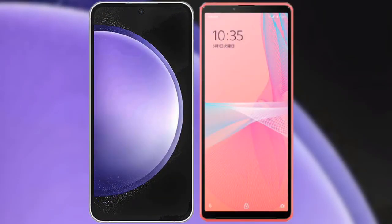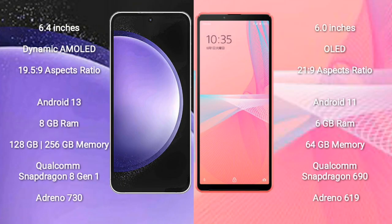I will compare the new Samsung Galaxy S23 FE with the Sony Xperia 10 Mark 3 Light. The Samsung Galaxy S23 FE comes with a 6.4-inch Dynamic AMOLED display with an aspect ratio of 19.5:9. The Sony Xperia 10 Mark 3 Light comes with a 6-inch OLED display with an aspect ratio of 21:9.